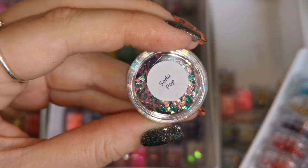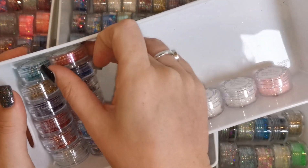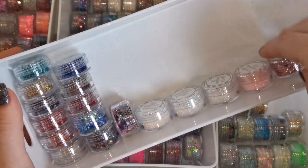I'm pretty sure I'm missing a few things that I've put in the wrong place. Soda Pop is definitely shards so that's in the wrong place, which means I need another glitter out of here to replace it. There are more shards in here too — Rose, and a couple of others. Pinko's technically not a shard but I use it more as one so I'm taking that out as well. It's almost like a jigsaw.